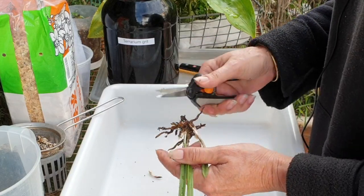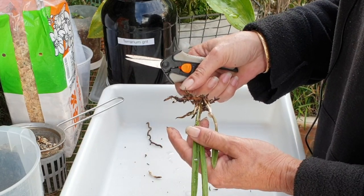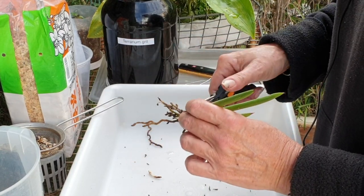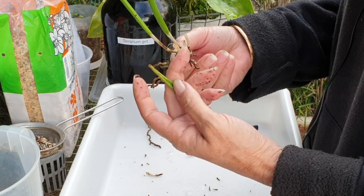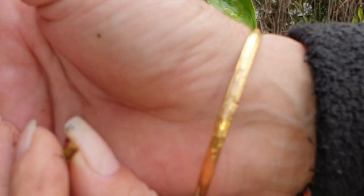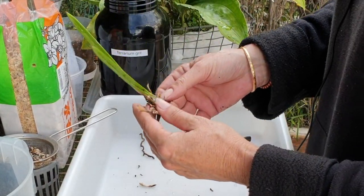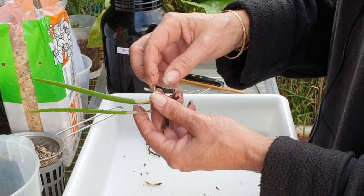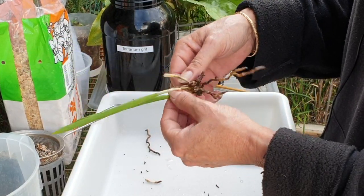First of all, let me remove all these dead roots. I wonder if moving her was an issue — oh gosh, even this one just fell off. I wonder if by moving her and filming her I took her out of that one little position that she was safe in.